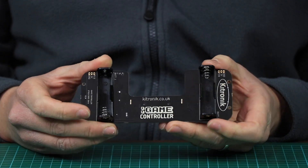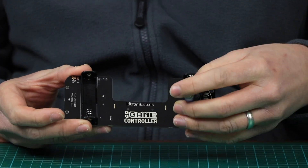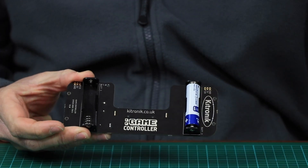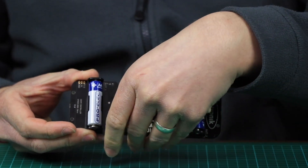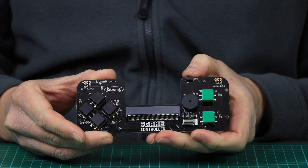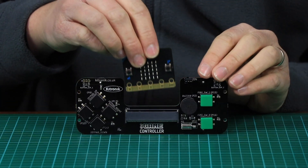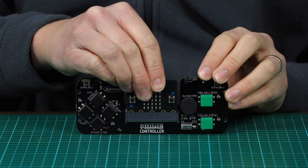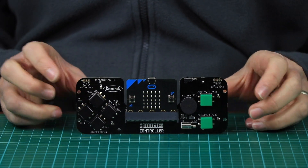The board is powered using two AA batteries which are inserted here, and there is a power switch on the top. The BBC Microbit slots into the edge connector at the centre of the game controller. Always make sure that the Microbit screen is facing the same direction as the buttons.